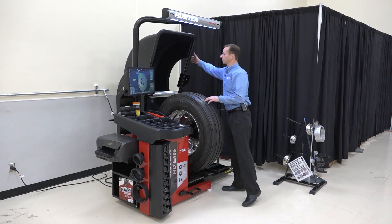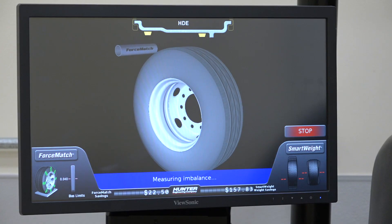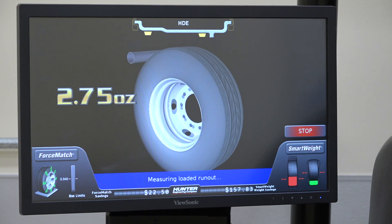Since I've already done that, I'm just gonna pull the hood down and start the balance spin. The first thing it does is spin the wheel rather quickly to measure the imbalance. That allows me to get my tape weights ready while the load roller is coming in and measuring the runout of the assembly — that's critical to addressing vibration issues on heavy-duty vehicles.